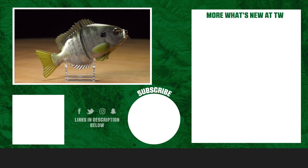Thanks for tuning in to this week's episode of What's New at Tack. For more information and to purchase the products seen here today, make sure to click the link in the description below. If you enjoyed this week's video, make sure to hit the like button and subscribe to our channel. Let us know in the comments which one of these products you're most pumped about.